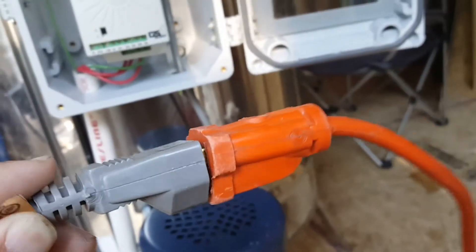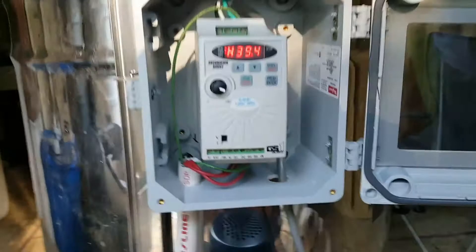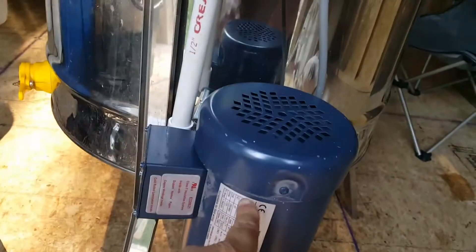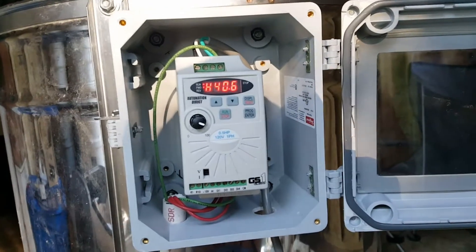The nice thing about this frequency drive is it's single-phase in, three-phase out. So I'm running a 230-volt three-phase motor on a 115-volt single-phase drive.